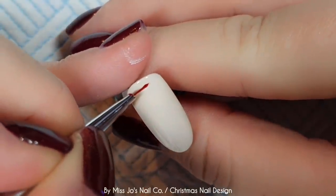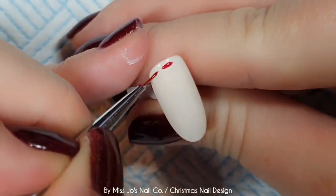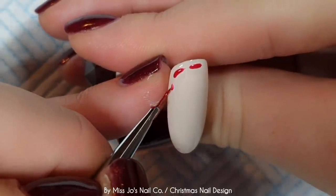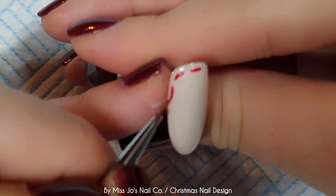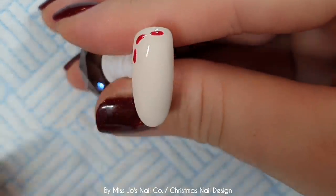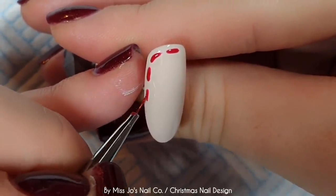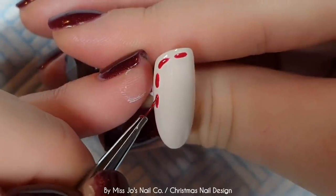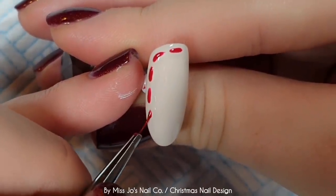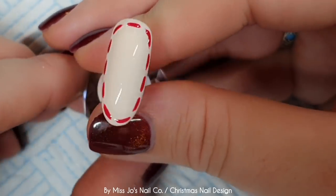Let's do one of the cream ones. We're going to do just little dashes like that, and we're going to do them all the way around, trying to leave a similar gap between each one. This is a recreation of a set I've seen on Pinterest. I've tried to reverse image search to find the name of the person who did it, but I can't find one. So if you know who it is, or if it's you, let me know so I can put it in the description.